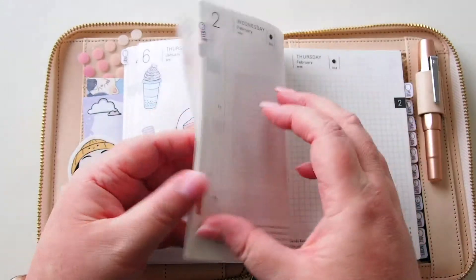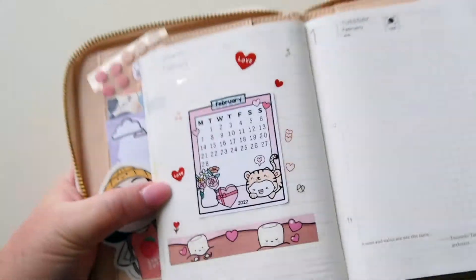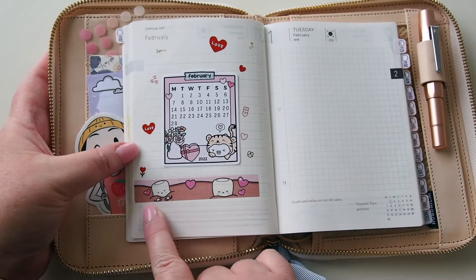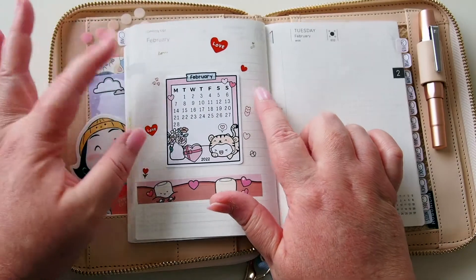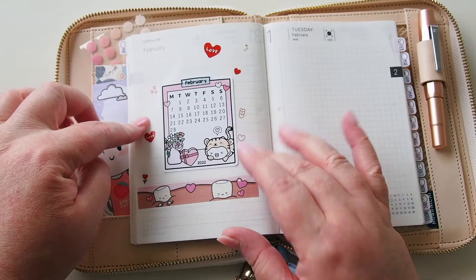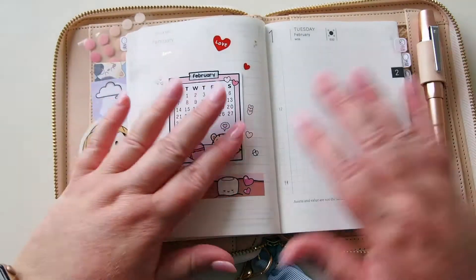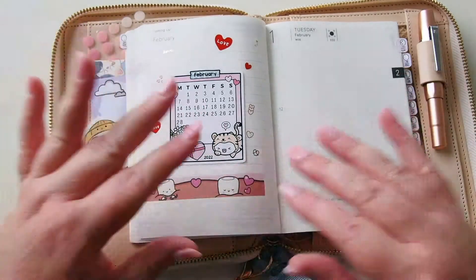Let me just pop to February because I did put down the February die-cut — it's so cute. And because February is the pink month, I also have some Marshmallow Studio washi here and all these cute little stickers from Point Blank Co. Stationery — they're Sertalia stickers, I think. They're clear stickers, foiled, and super cute. So that kind of gives you an idea of what the front of each month is going to look like.